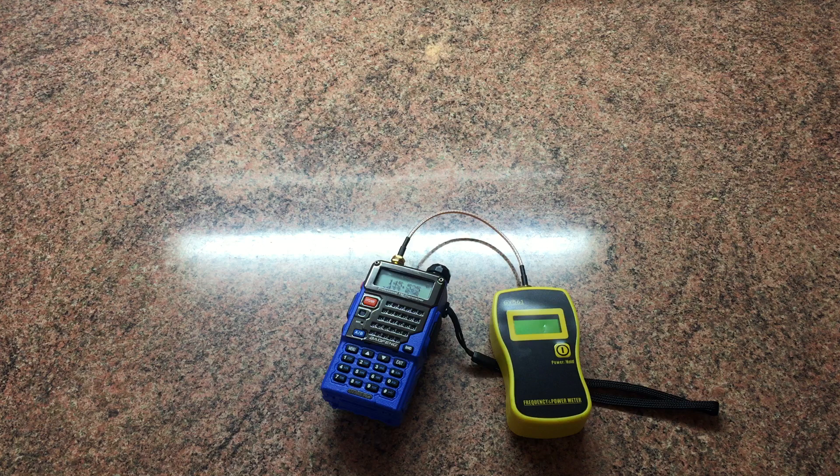For anyone buying one of these, a watt or two here and there is going to make no difference whatsoever to the range. The range depends on the surroundings — whether it's a built-up area with obstacles or buildings in between, atmosphere, weather, all sorts of things. A couple of watts is going to make absolutely no difference.